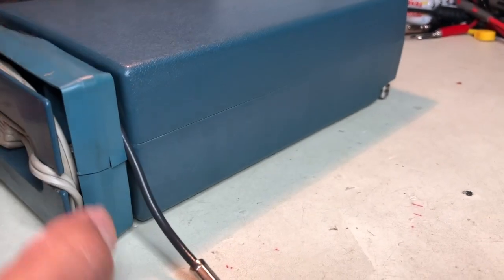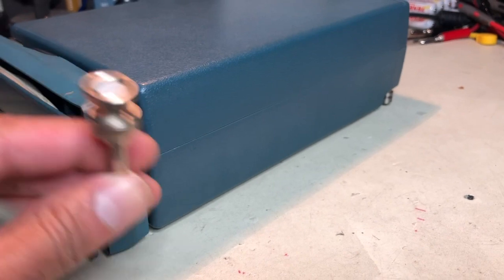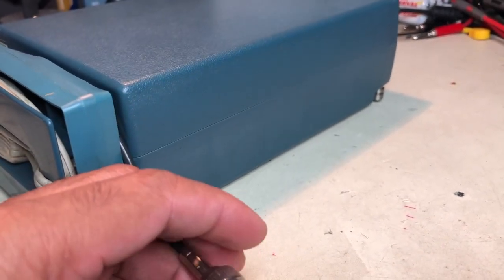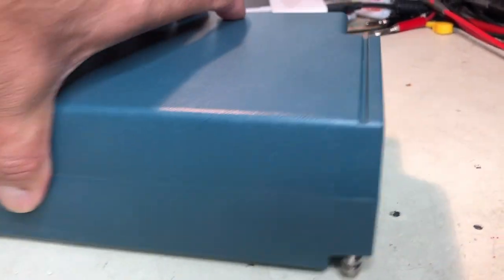The probe was wired into the unit. I don't have the complete probe assembly — I just got only this one — but there is a proper probe which comes along with this. The point is, there is no BNC connector to put your input in.